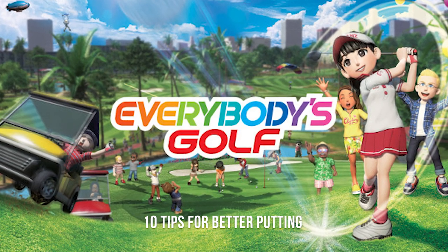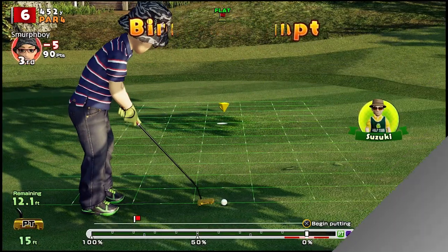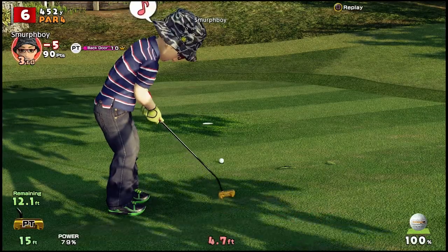Putting is a big part of golf. You'll end most of your holes with a putt. So what does it take to putt well in Everybody's Golf? How can I improve? Watch this video and get 10 top tips on how to improve your putting.